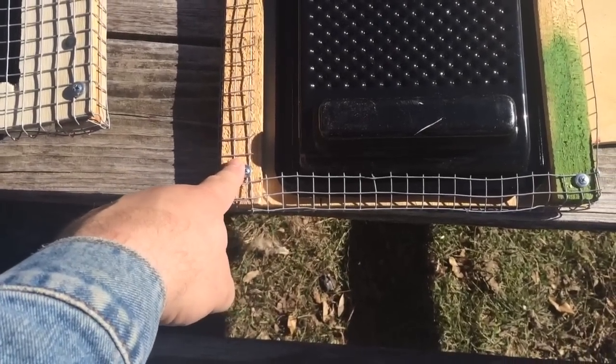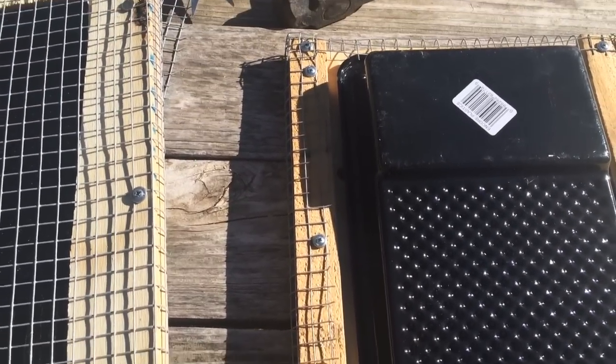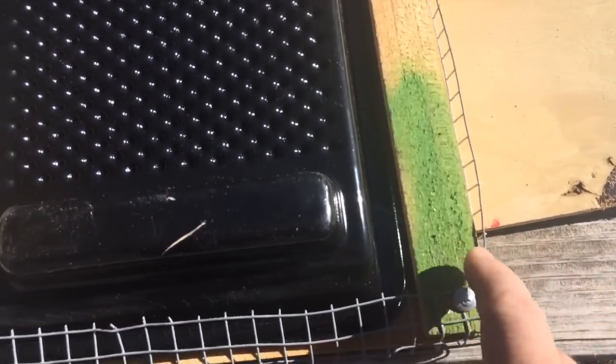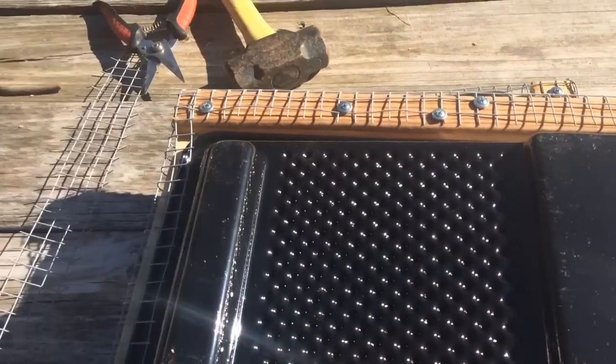These edges here are made with grating stakes to create some recess. You can see I just have the hardware cloth bent over, trimmed the edges, bent it all over to make sure that the birds wouldn't get hurt on the sharp edges. Really, really simple.